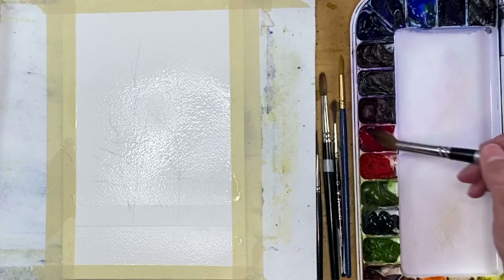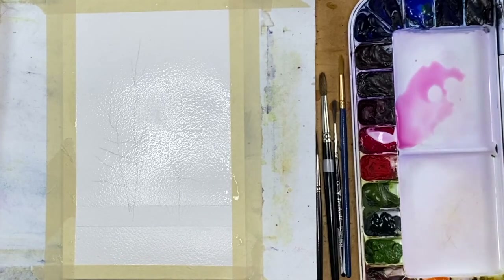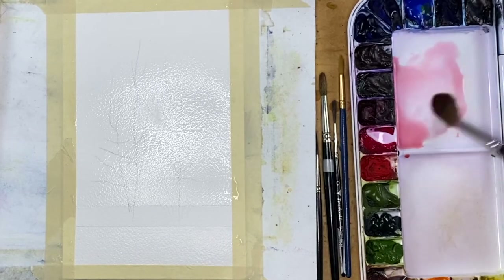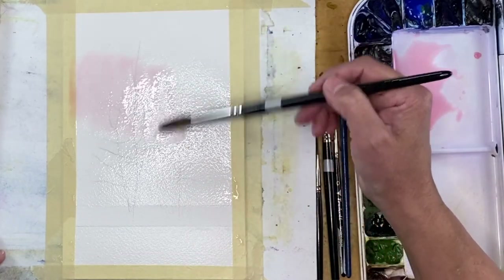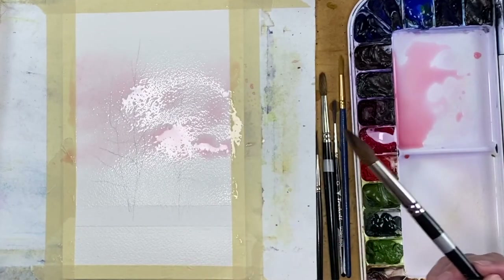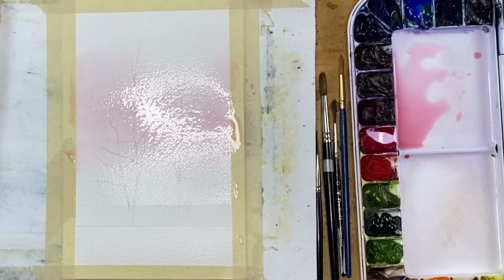Because I'm seeing that pinkish, peachy color, I'm getting into my hot pink — I'm using Opera Rose. In my photo it's very, very pale, and Opera Rose is pretty intense, so I'm keeping it really saturated with a lot of water. I'm adding a little bit of Quin Gold to give me that peachy, pinkish kind of color. I want this to be very thin because it's such a pale tone. I can see that pinkish color up high, coming across sort of midway behind the trees, and I'm laying it in here.